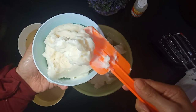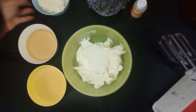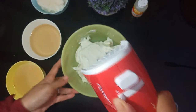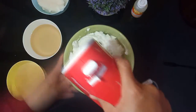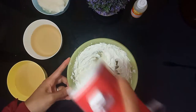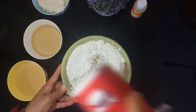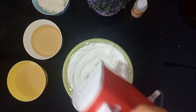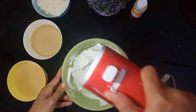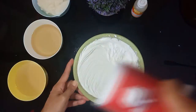Holman soft cream ini ada di toko-toko bahan kue ya, kalau kalian tanya pasti ada. Mentega putihnya sudah agak lembut, jangan terlalu padat. Kemudian kita kocok dulu, saya mixer dengan kecepatan yang sedang saja, lalu pindahkan ke kecepatan yang lebih tinggi. Ini sudah lebih lembut, tidak terlalu padat.